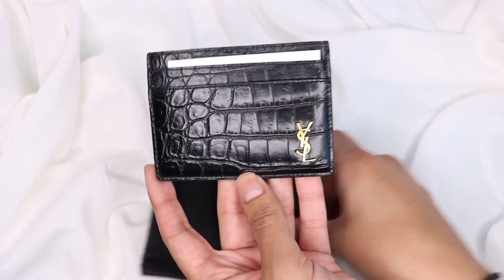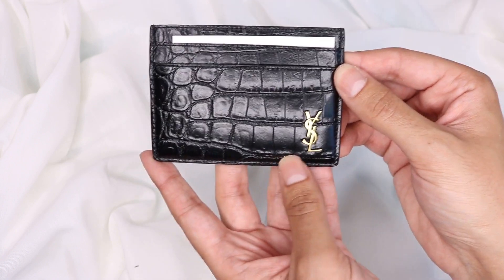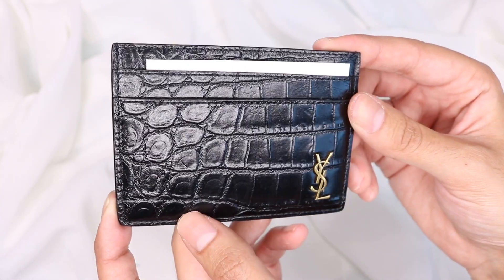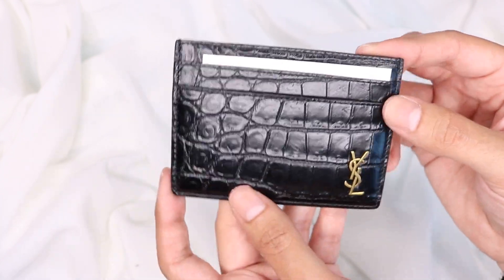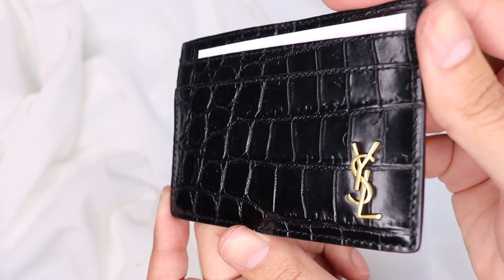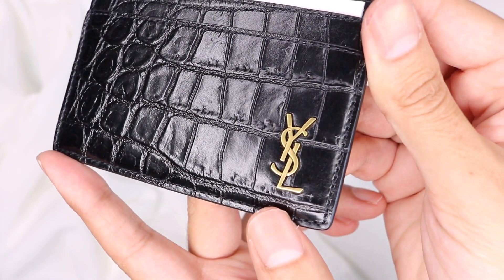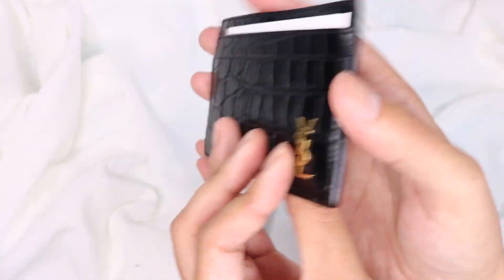So let's see what it is — it's another card holder, as you can guess. This is the tiny monogram card case with embossed leather. Look at that — oh my god, that is amazing. It's a matte finish as well. On camera the light is giving it a bit of a shiny look, but I can tell you it's very matte, and the embossed leather is just amazing. And look at that hardware — it's like vintage, literally. How nice is that?